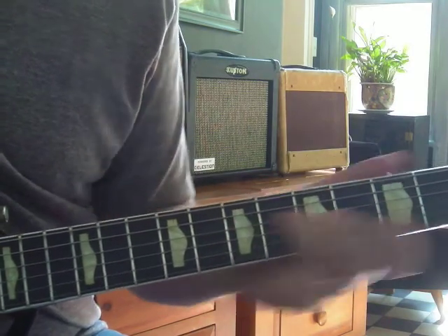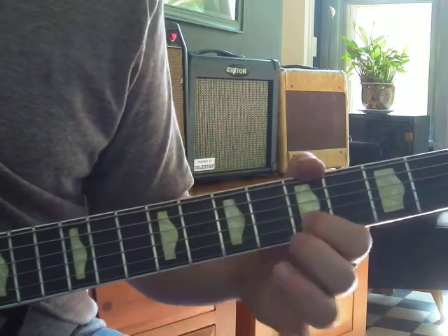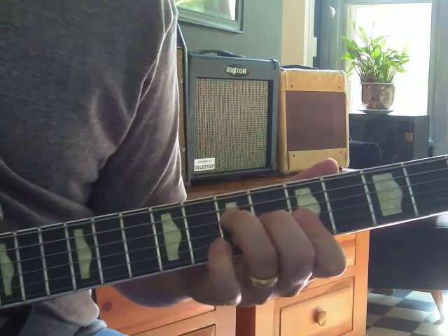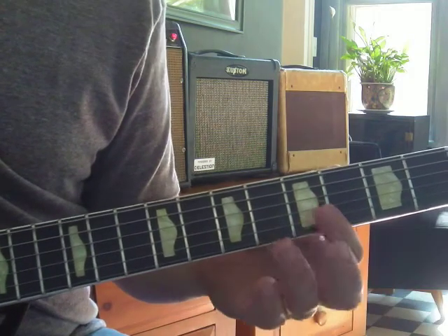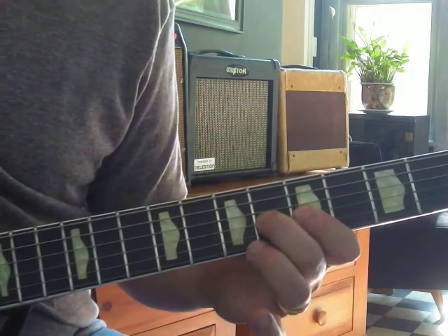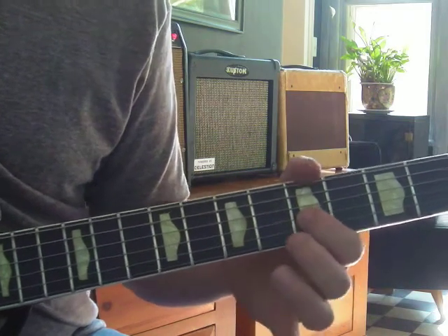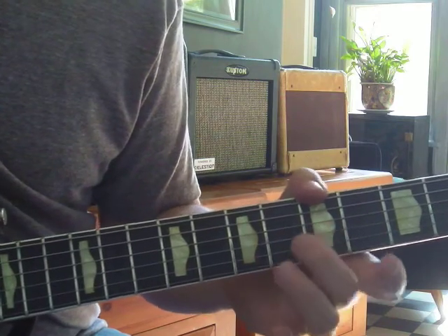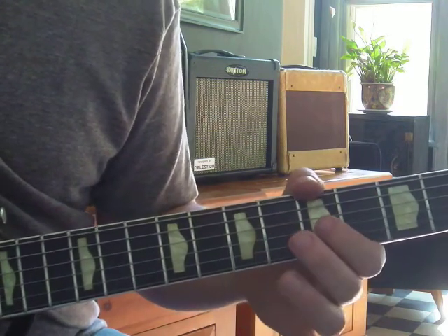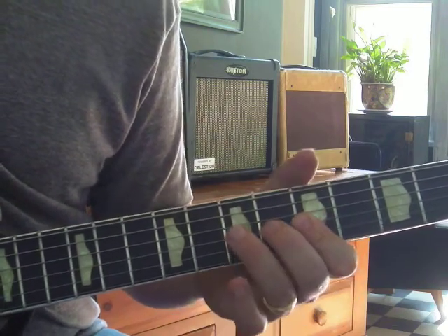2nd string, 5th fret is your next note. Then we've got this kind of scoop sound, which is a C to a C sharp. It's minor just for a second — that's okay. But we end up on major. We just sort of slur from minor to major. It sounds really bluesy.